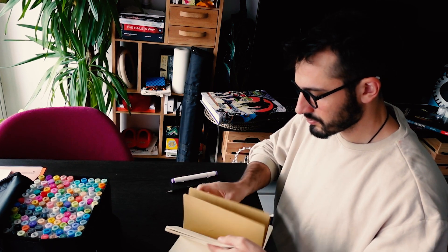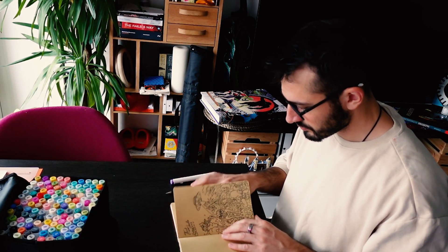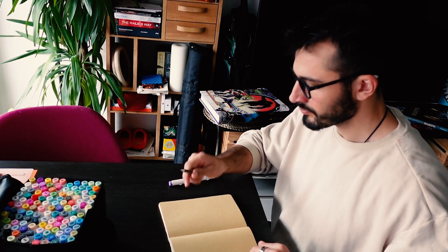I had done some tests of doodles, but without coloring, of course. And I found it really hard to improvise, so the first step should be to plan something. I don't know what I'm doing, so let's do some planning.